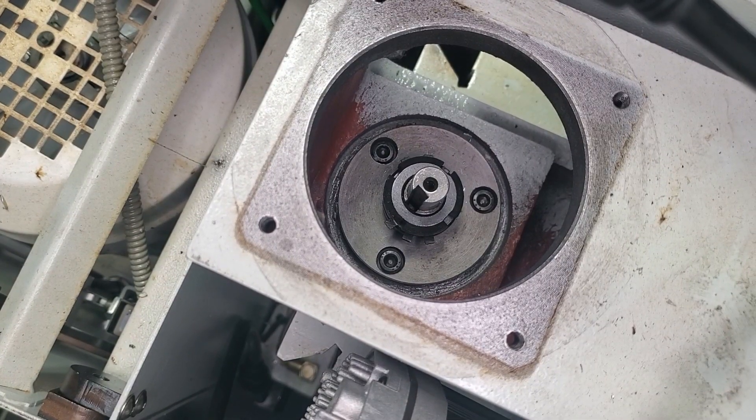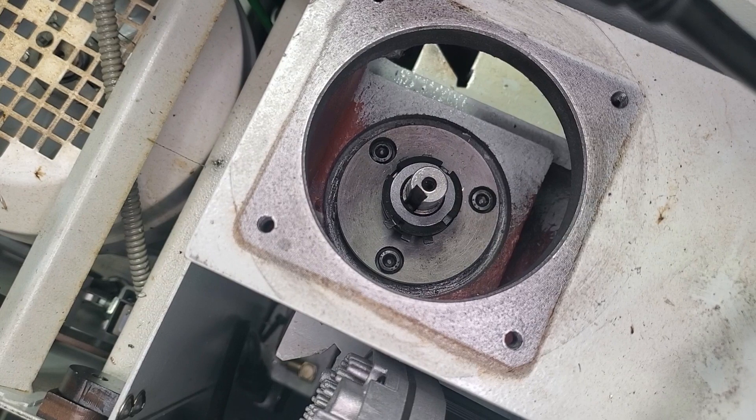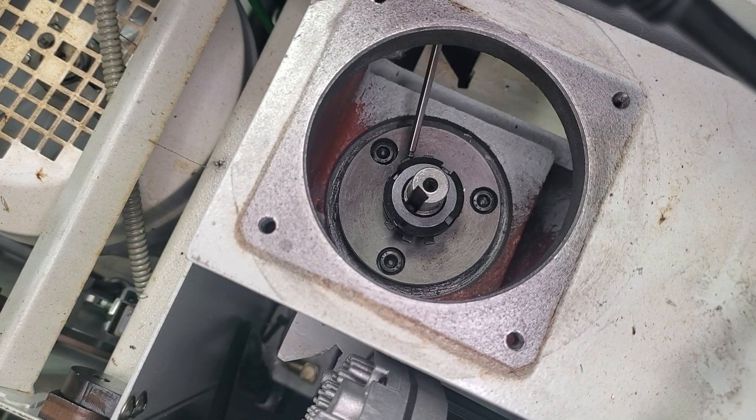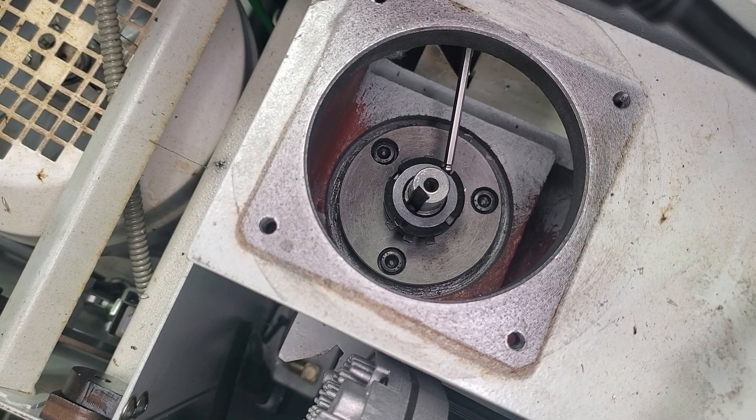With our motor and brake assembly out of the way, you can see looking down onto our bearing nuts that we have a star washer, and one tab of this star washer is bent up into one of the notches in our top bearing nut. So we have to push that tab down in order to remove our bearing nut.